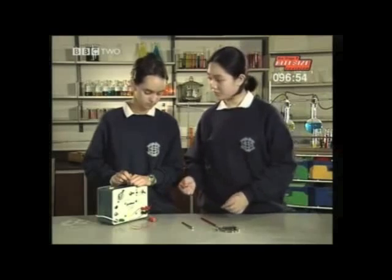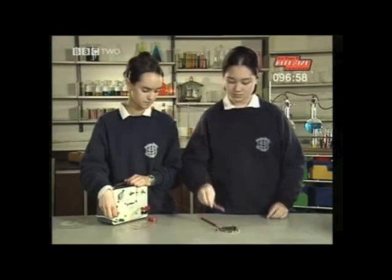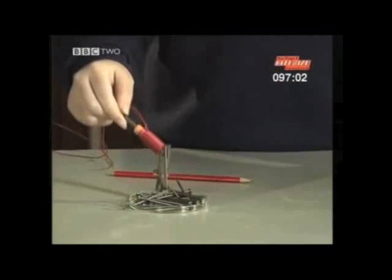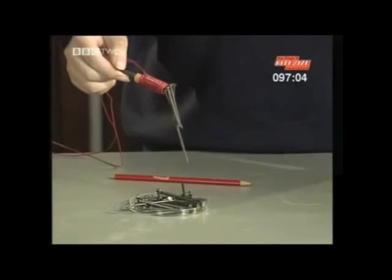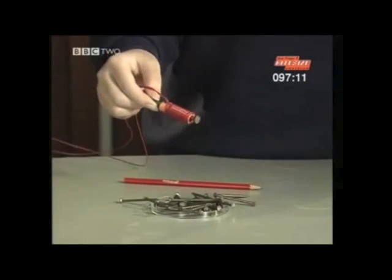How about if we try it with an iron core? It picks up some nails. The magnetic effect is increased if an iron core is inserted into the coil. And if I switch it off, all the nails drop off.